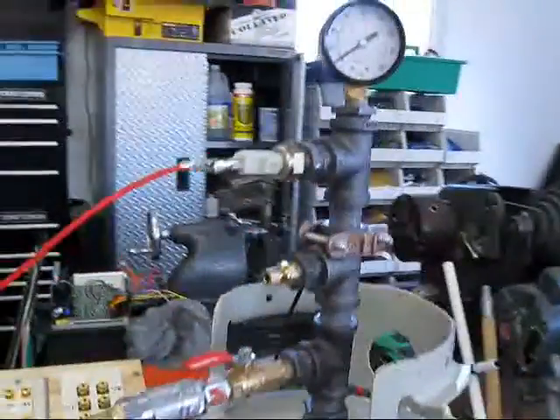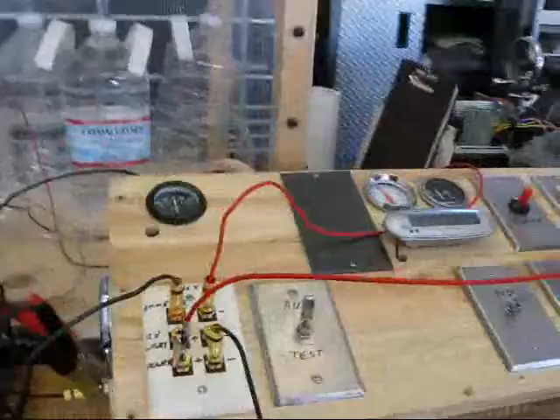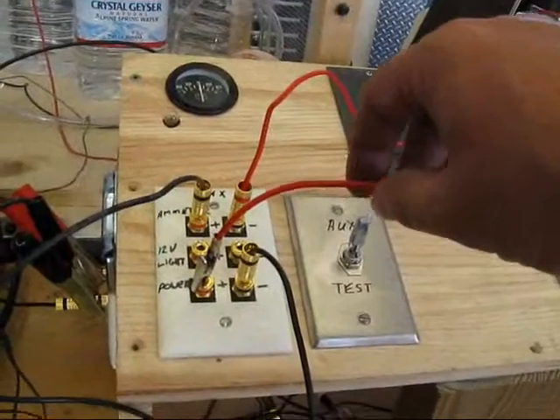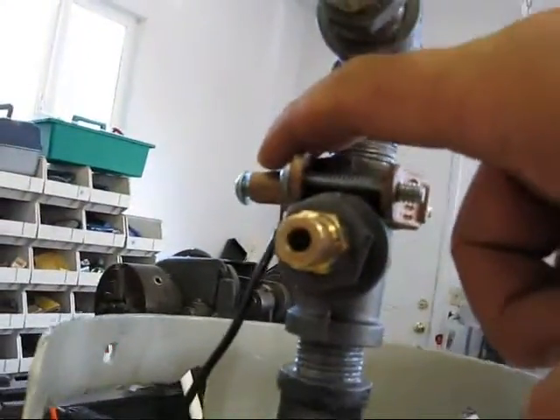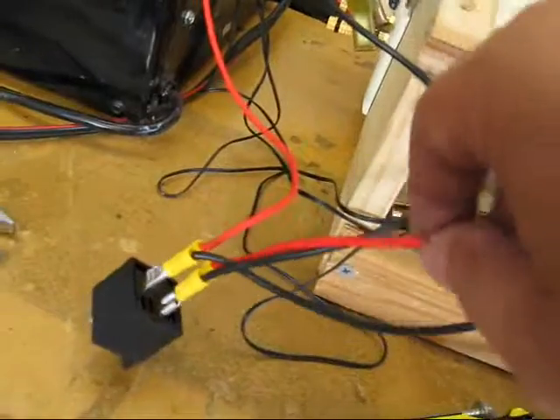I'm interrupting this test to show how we can have an oil pressure sensor behave like the on-off switch for the electrolyzer. What I did was incorporate the switch into my circuit here, where I've got power coming out, going into the switch, and then it's connected to the pipe on the back side just like it would be with an engine block. Then it comes back to the power side of the relay.